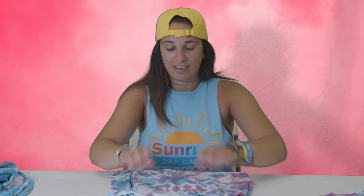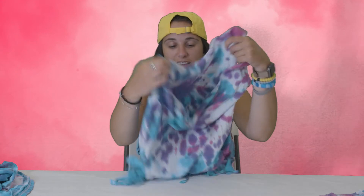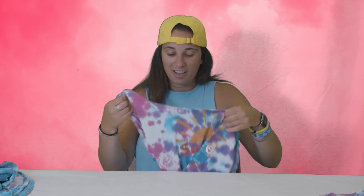And once you have that, you can turn it back inside out and you'll have your bag.